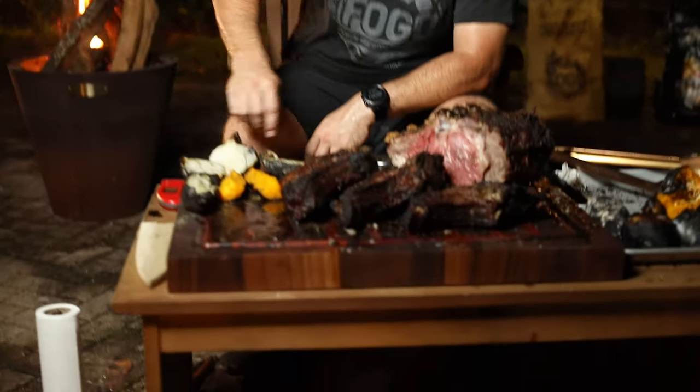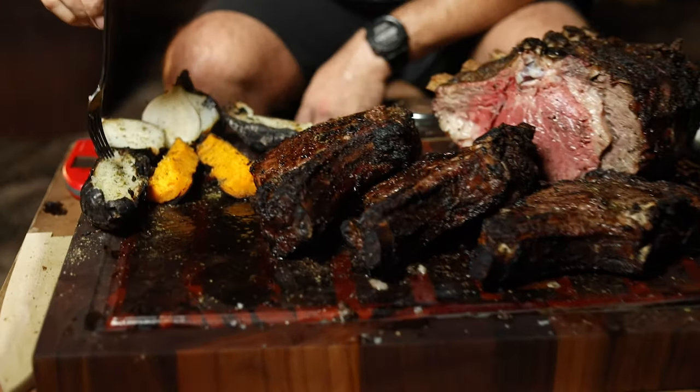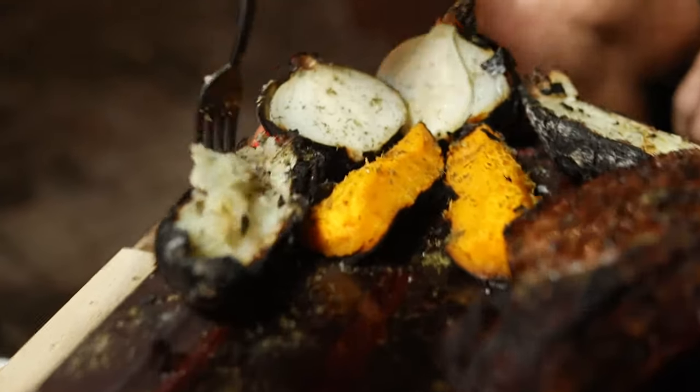Check this out — we have charcoal grill caveman style potatoes. It's absolutely amazing, so good, full of taste.